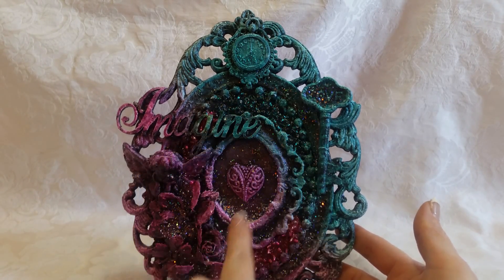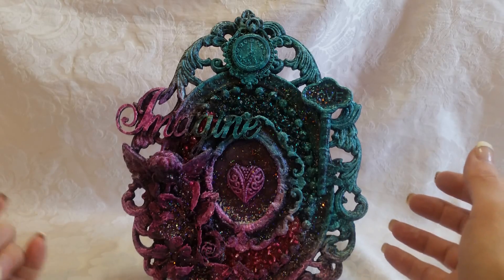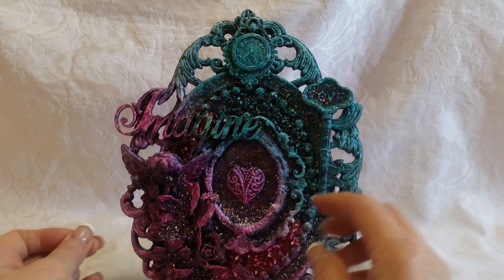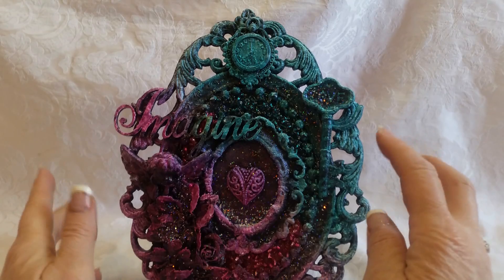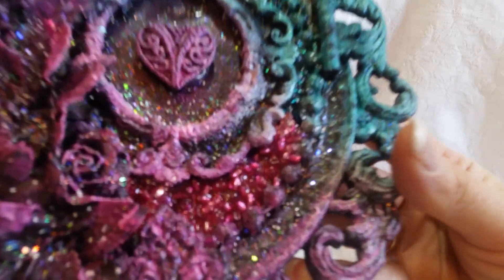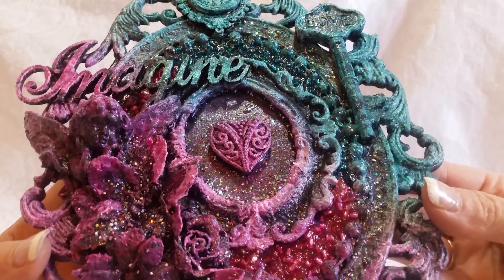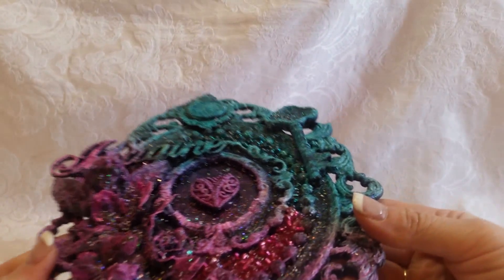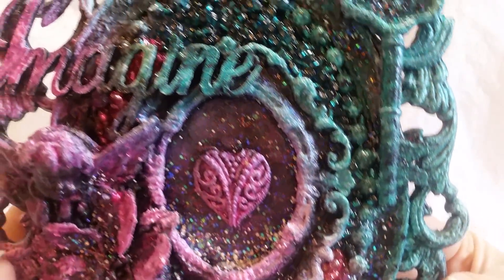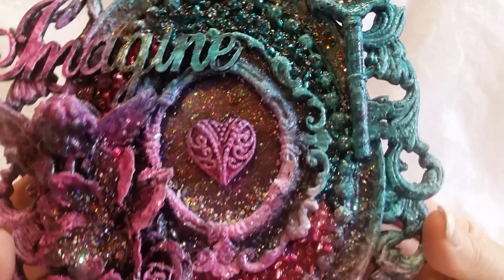This area here and this area under here were empty, and I was done — my project was done. Oh, I forgot — I sprinkled some frottage all over it and heat set it. But I didn't like the empty spots, so I was like, what can I do in there? I went into my bead stash, poured some glossy accents in there, poured the beads in, and then poured glossy accents on top of it. That's what we got going on in that blank spot, and I think it turned out fabulous.